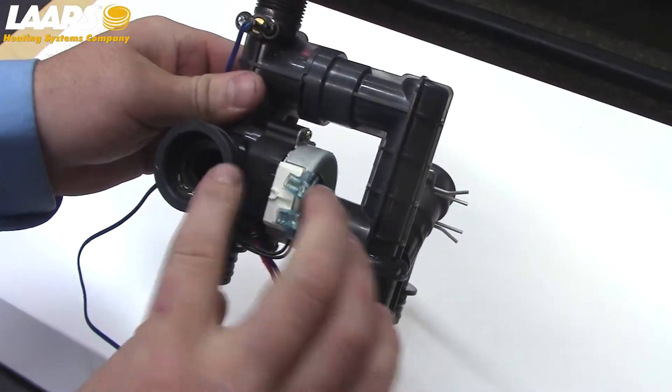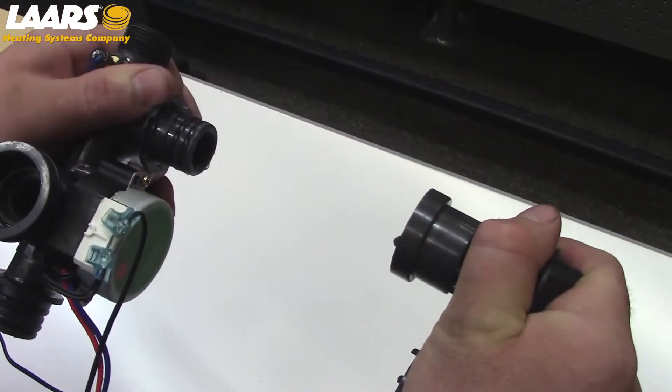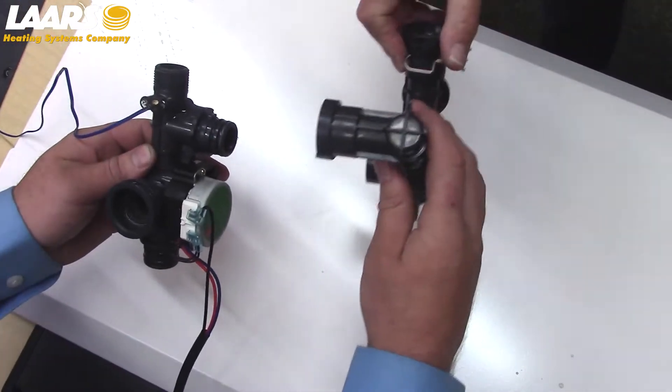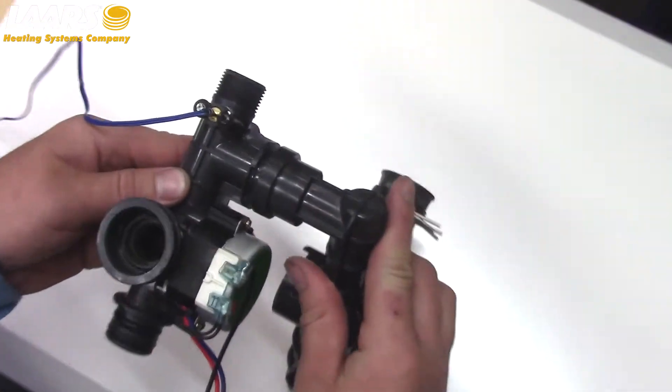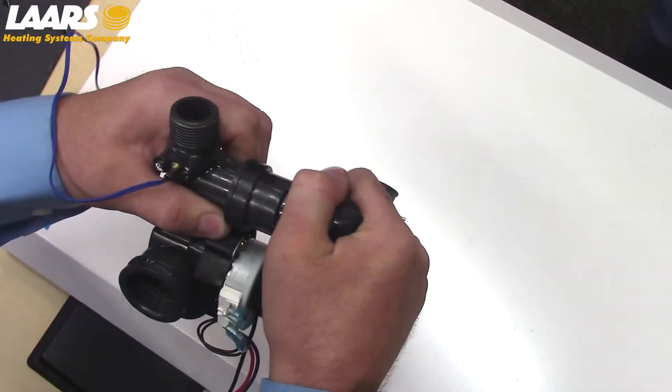Removal of the three-way valve from the waterway is done by a quarter turn and pull. To install the new three-way valve, connect the waterway at a 45-degree angle and quarter turn twist towards you. Now the three-way valve is locked in place.